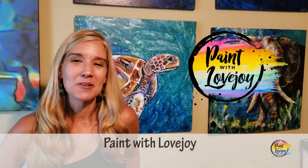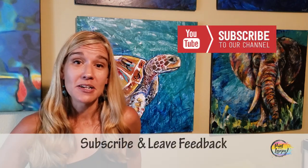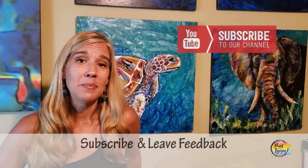Hey guys, how's it going? Welcome back to my studio — this is Paint with Lovejoy. Thanks so much for joining me today. If this is your first time here, please hit the subscribe button and check out my other videos on the channel. If this is your third or fourth video, thanks so much for your support — I'm really glad you're getting creative at home.